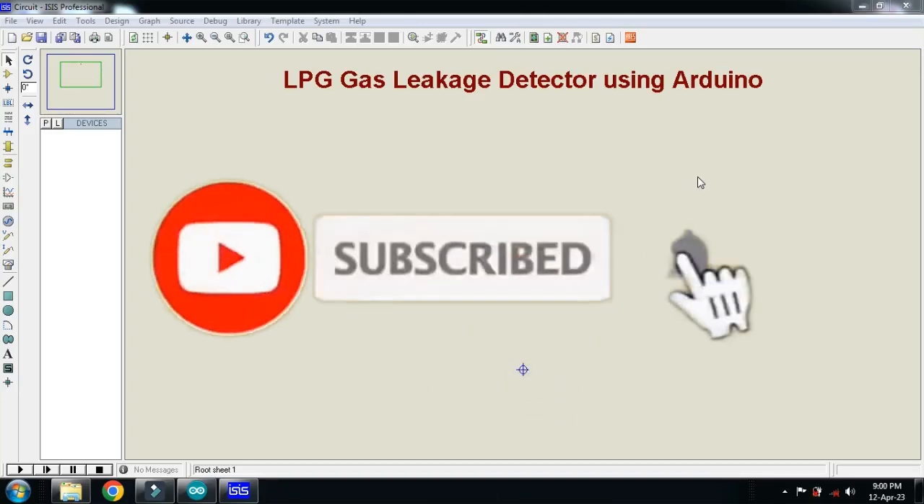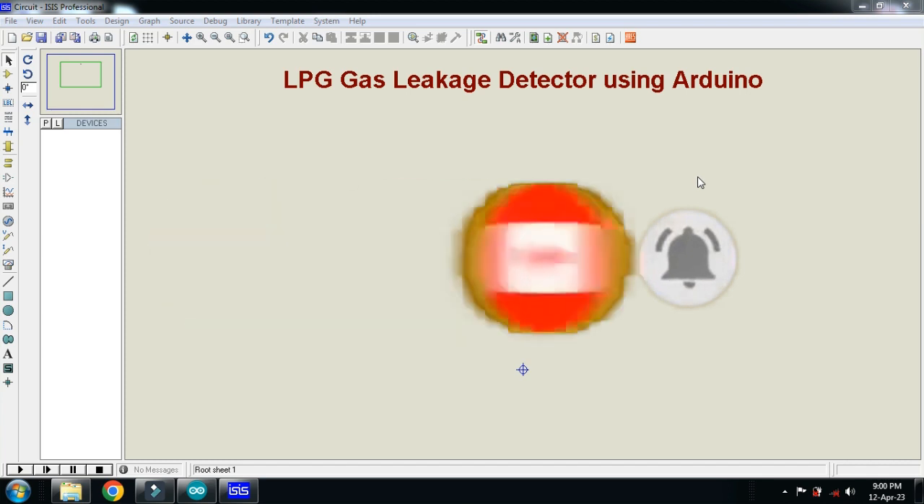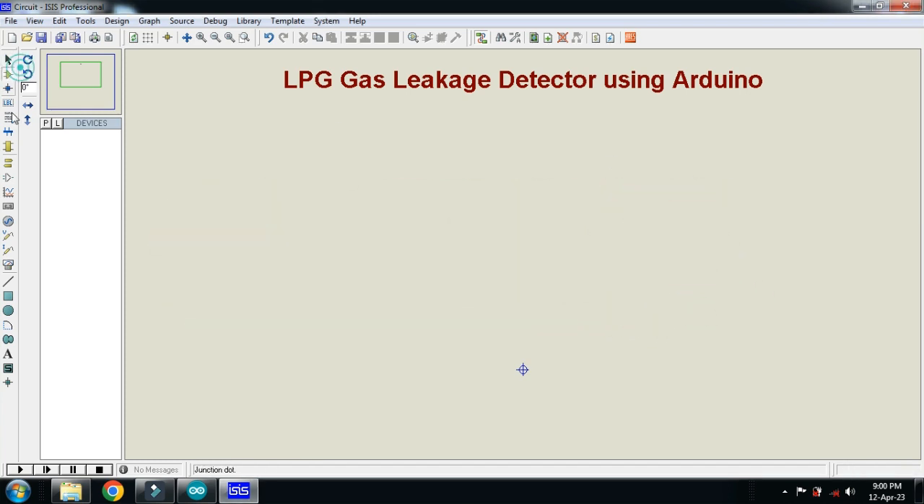In this video you will learn how to make an LPG gas leakage detector using Arduino. So let's make the circuit and first of all choose the components.